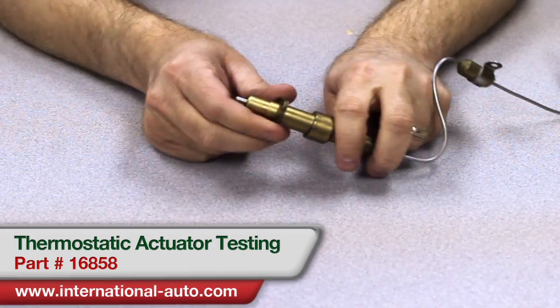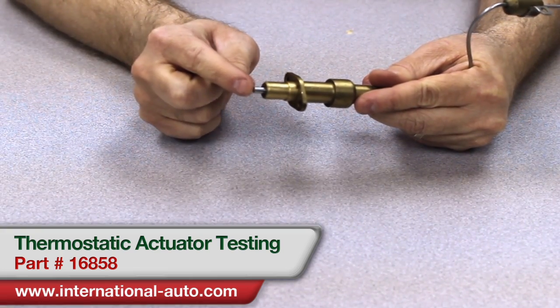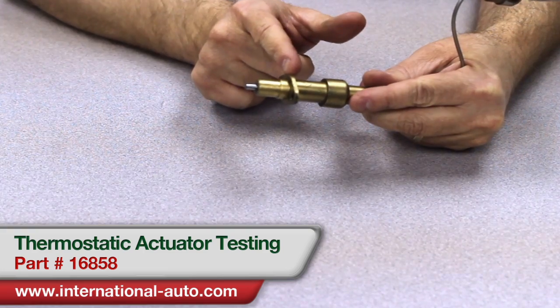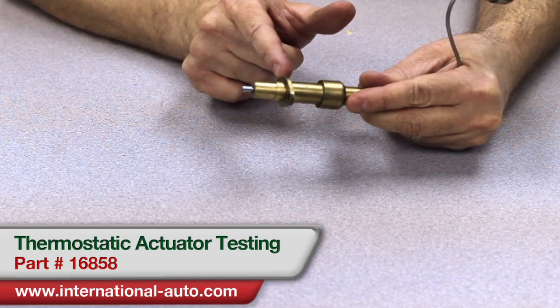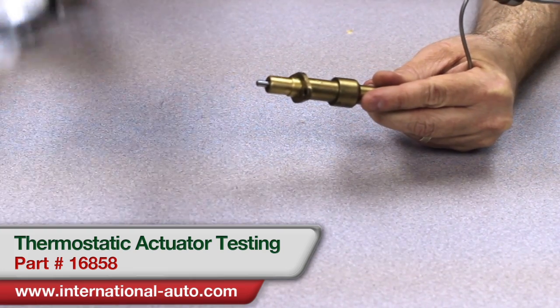What we're going to look at is the end that goes into the pump. This pin should be extended about 23 to 25 millimeters from this point right here. We're going to measure it and see what we come up with.